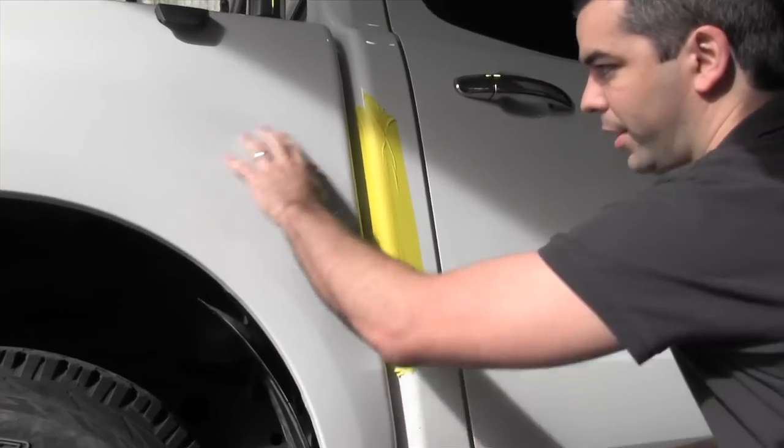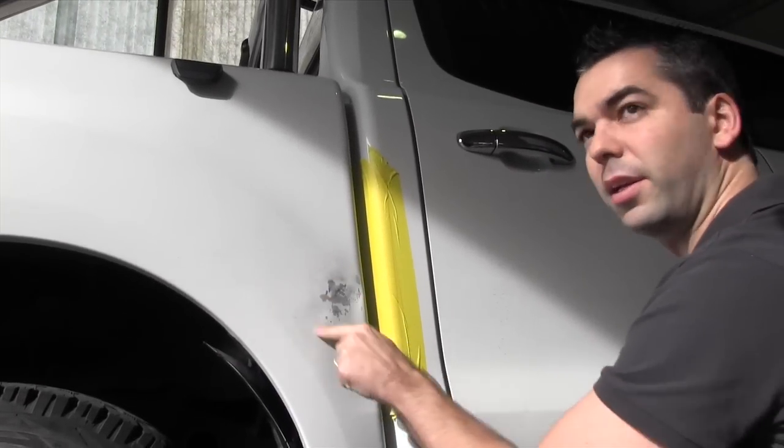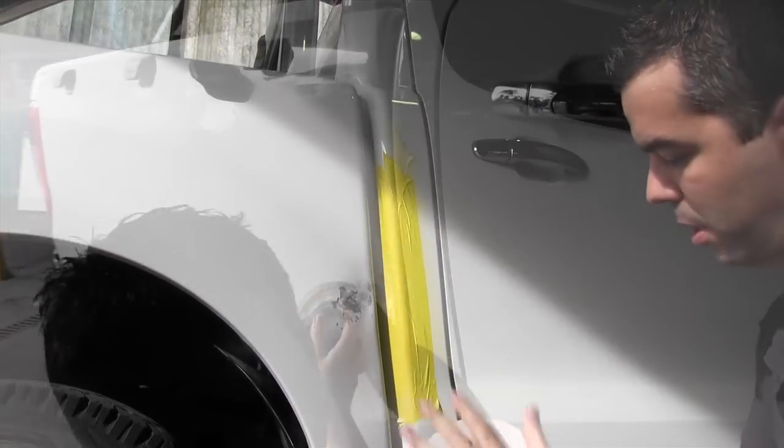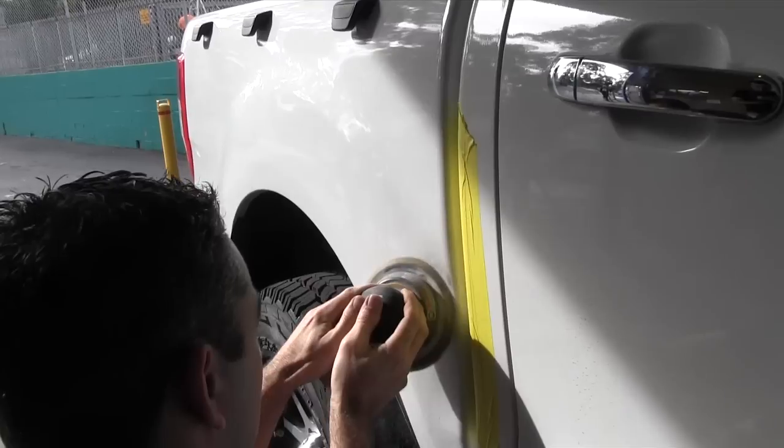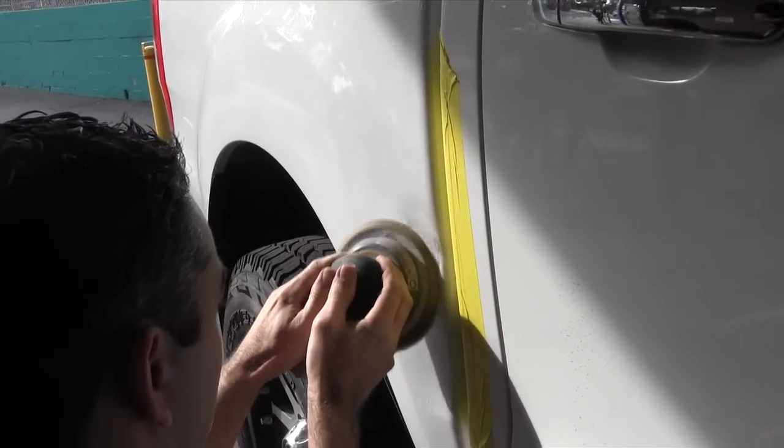We don't want to sand the whole area again — we're just going to concentrate it in the dent area. We don't want to put the whole sander straight on; we're just going to use about a quarter or a third of the pad and push it into the area that we want to sand.